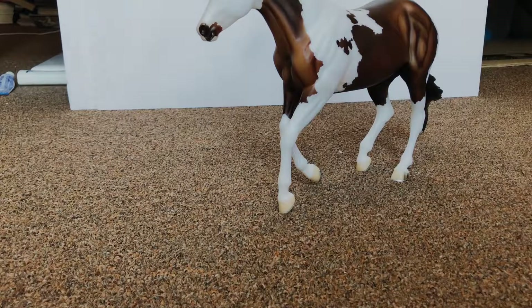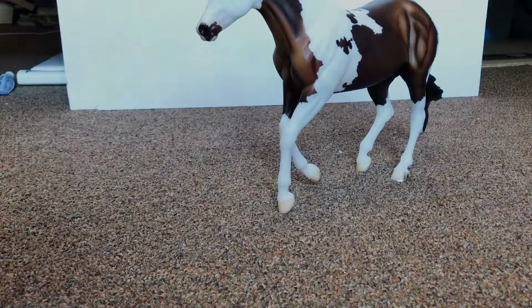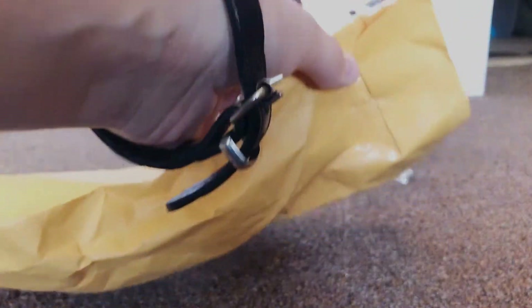What's up everybody, it's Winter Vale Model Horses. Today we're doing an unboxing video — I got this package from Briar SCS and I'm really excited about it, so we're gonna go ahead and get started here.